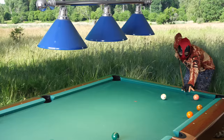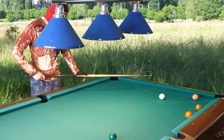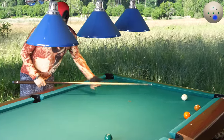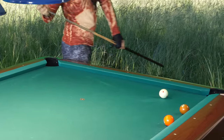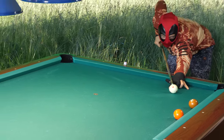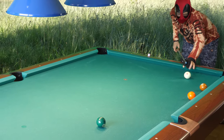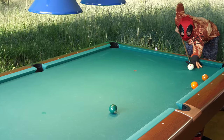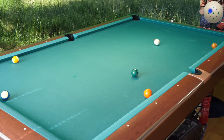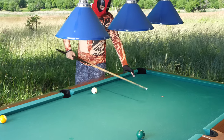Should I go for the five here? I haven't played for maybe a week or half a week — time to see what this glove can do. The roll is soft with pocket speed. The table isn't level so it's very risky to roll at pocket speed. A little harder than pocket speed.